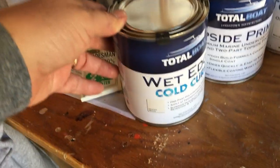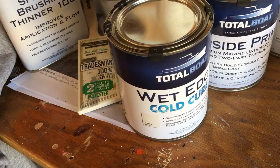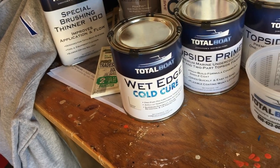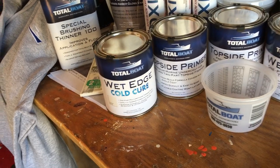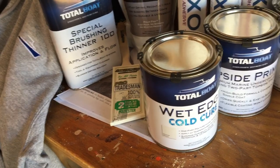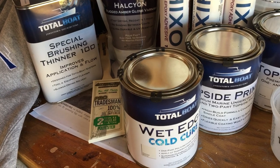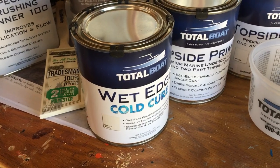They've also got a Wet Edge Cold Cure that'll work down to 45 degrees — in oyster white. We're probably not going to put oyster white on this boat, but we do have other boats that have oyster white, so we might do a little touch-up and see how it matches. It's on the inside of Saint Jacques and on the outside hull of Willow — we used Rustoleum before, so we'll see if it's a close match.